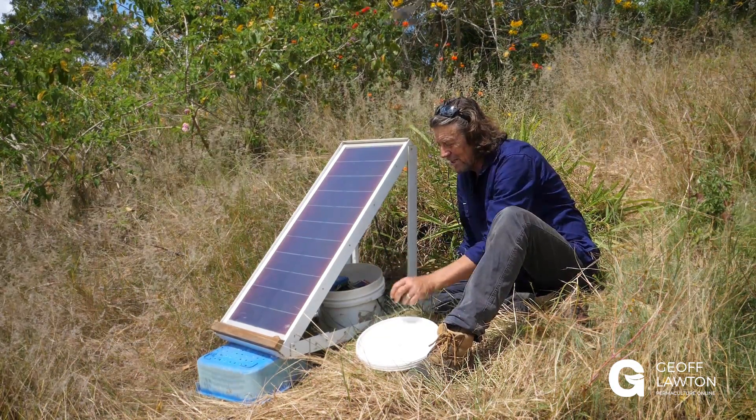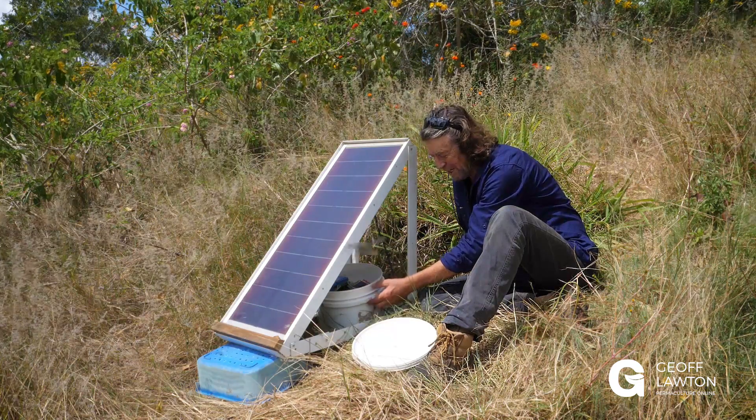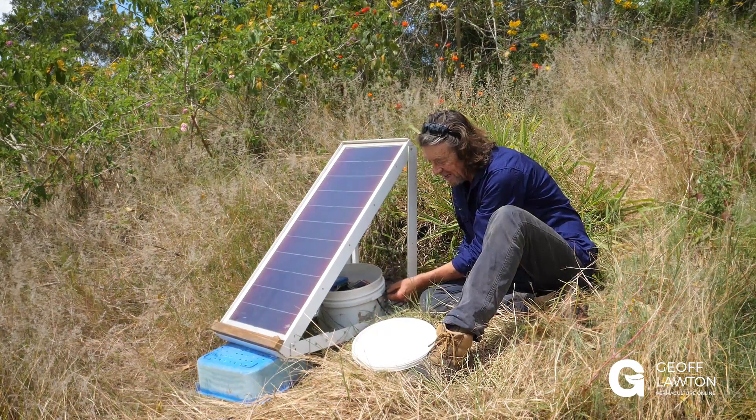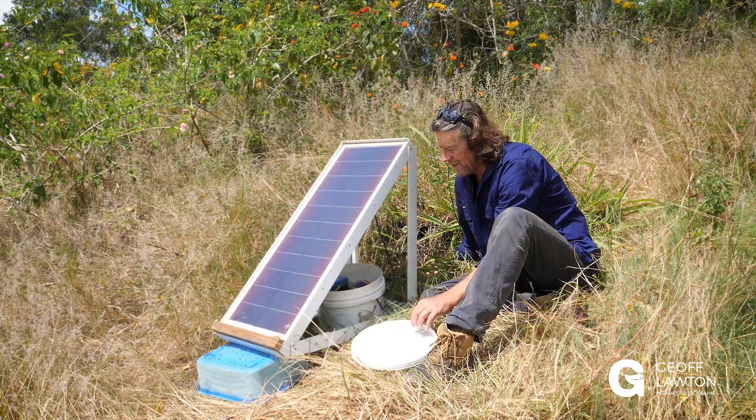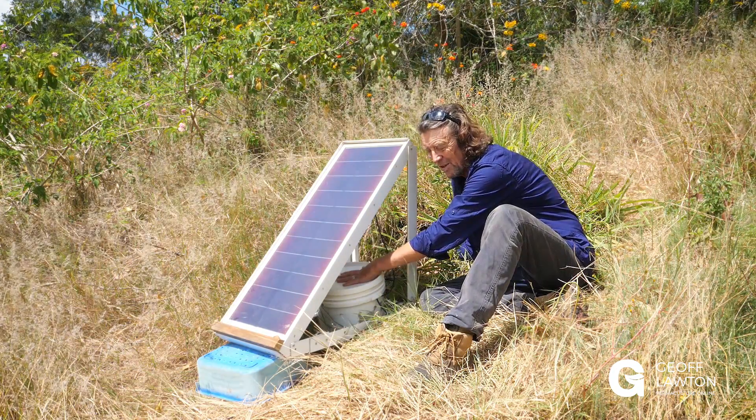Here we have the two batteries and we've actually put them in a 10 litre bucket. We've brought the wire in underneath the handle overhang, so we don't need to waterproof it. There it is, sitting in 10 litres — our technology.